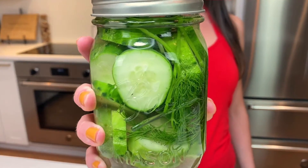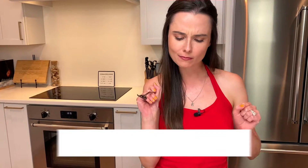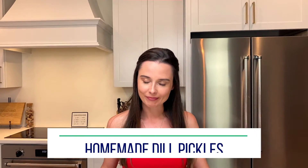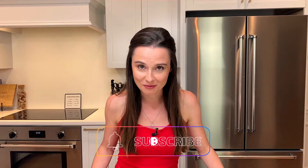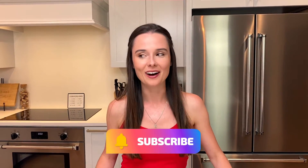Homemade pickles — it's all about the crunch. Now, I gotta tell you something. These are the best dill pickles. You're just gonna have to dill with it. Somebody needs to stop me because I could go on and on with the dill pickle puns. But instead, I'm just gonna show you how to make these amazingly simple, delicious dill pickles. They're the best around.